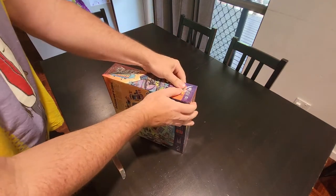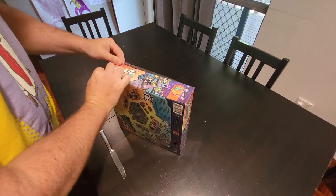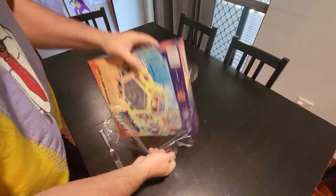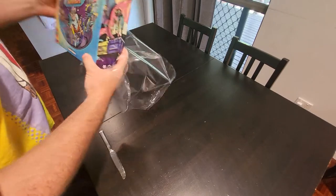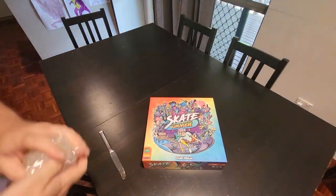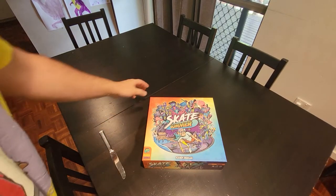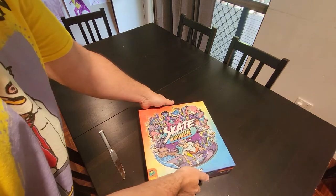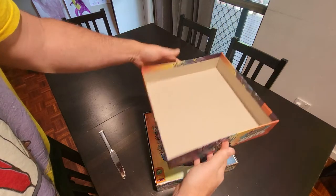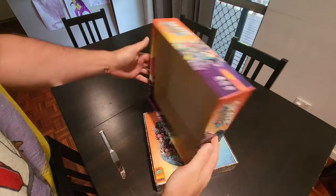Let's see what's inside the box. You get the normal shrink wrap packaging and the box seems to be in pretty good condition — I don't see any dings or dents anywhere, which is most excellent. Here we go, and there's your box. This is pretty standard quality for Pandasaurus — excellent.